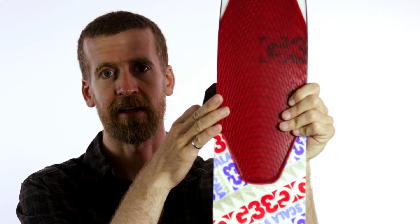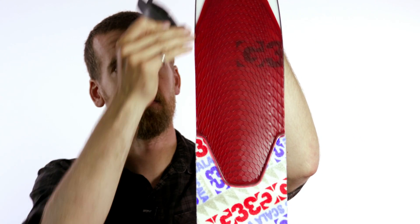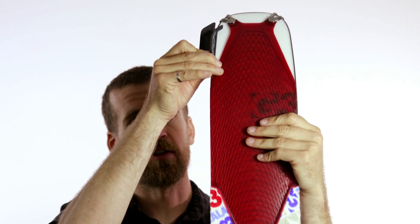The way that I usually trim my skins is from the tip to the tail. I'm right-handed, so I always like to use my right hand to do my skin trimming. When I'm trimming this side of the ski, instead of having the ski facing me and having to use my left hand, I like to make the ski face away and then start trimming this way.